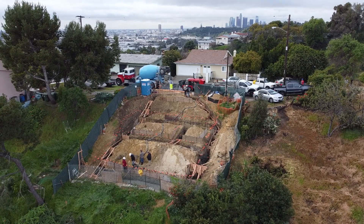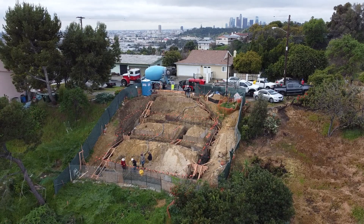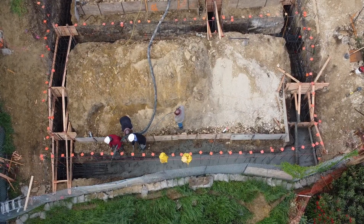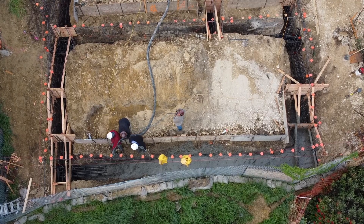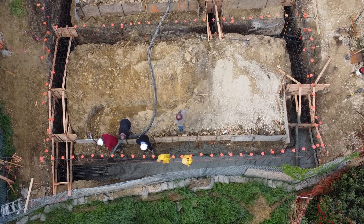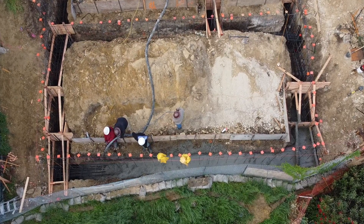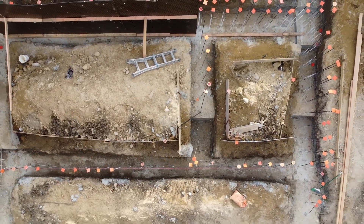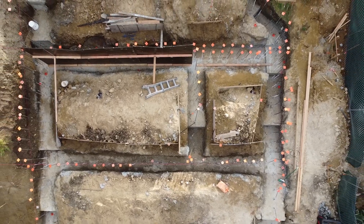After more rain delays, it was pour day again. It took a crew of about six people to stage the time-sensitive task of pouring wet concrete, since it settles quickly. As they fill the grade beams, one member of the crew follows with a vibrating device that submerges into the concrete and breaks up the clumps of aggregate that settle at the bottom, ensuring the concrete is evenly distributed throughout.